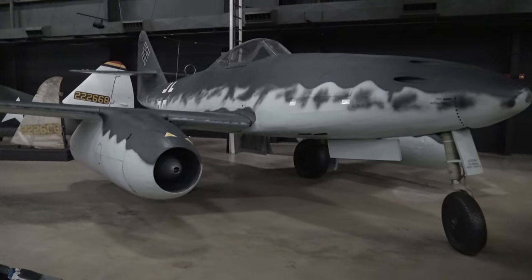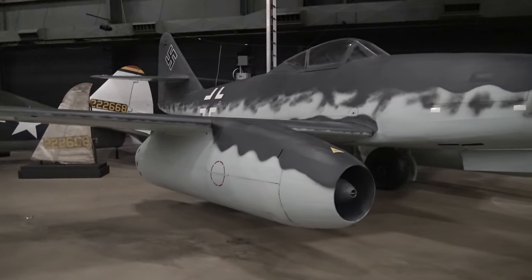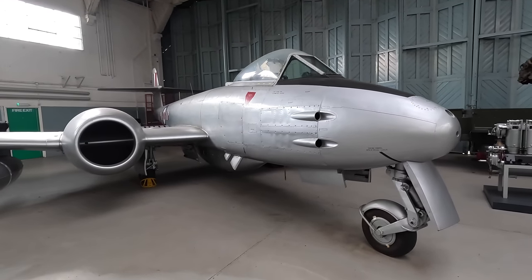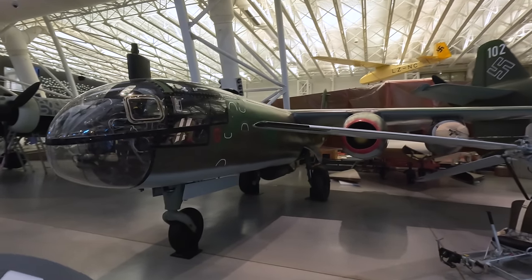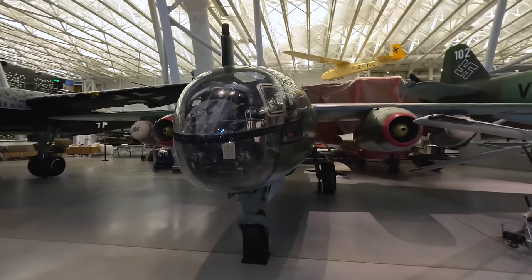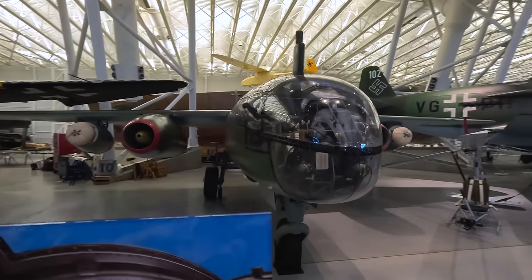We'll start with some background information. The Europeans were well advanced with jets towards the end of World War II, with the German Messerschmitt Me 262 and the British Gloster Meteor fighters. Germany was also flying their reconnaissance and bomber Arado AR-234s, which could speed past any Allied fighter, and this one is from my Smithsonian video and is the only one left anywhere in the world.